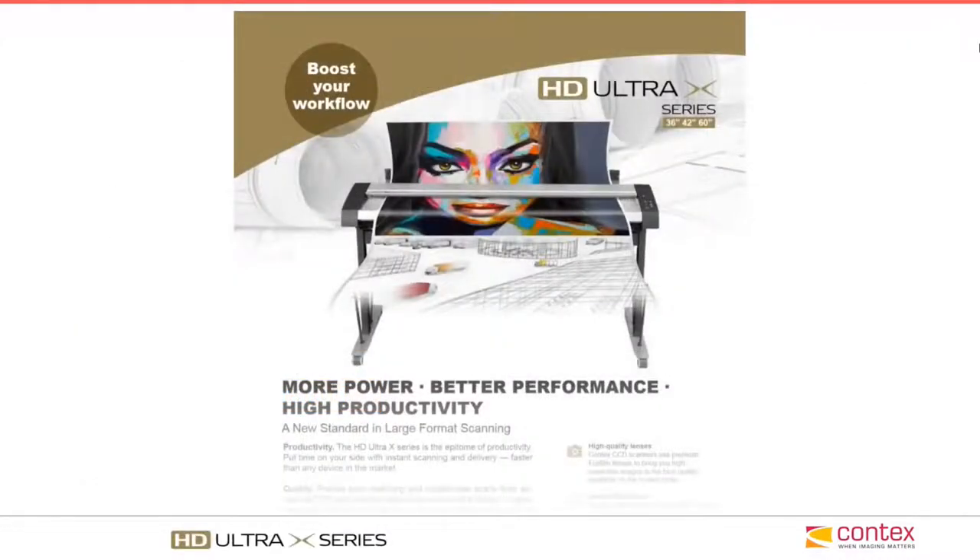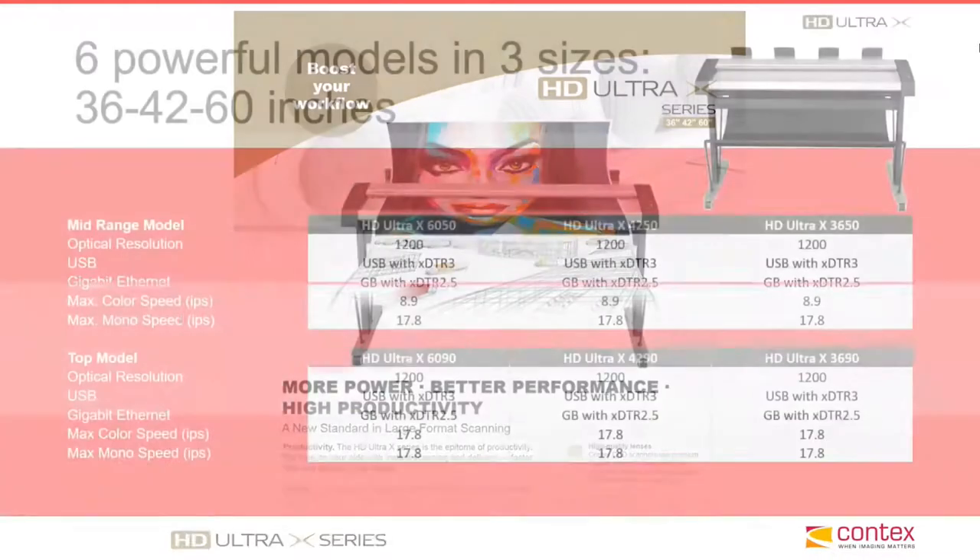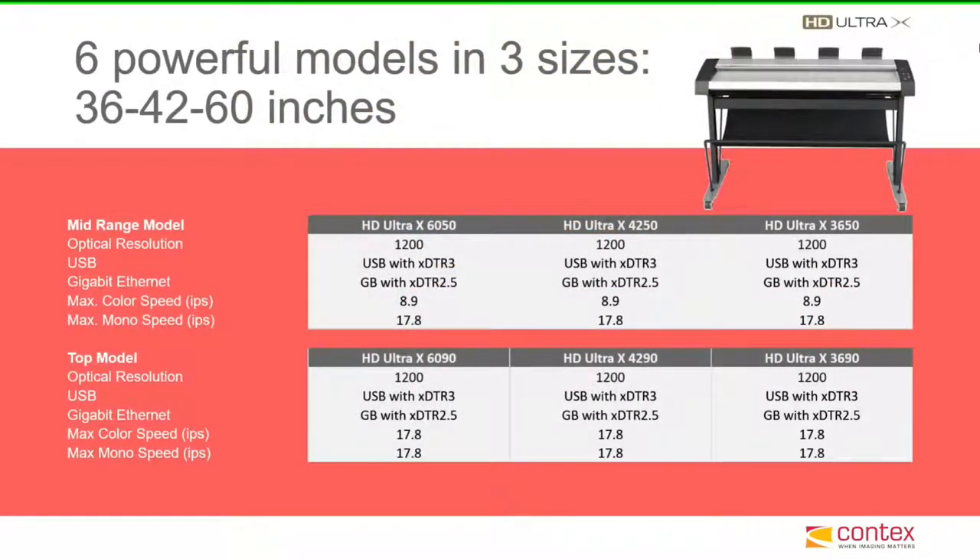Next up we have our large format CCD camera series of scanners in our HD Ultra X series, available in 36, 42, and 60 inch widths, 1200 dpi optical, up to 17.8 inches a second, 24-bit color scanning speed.